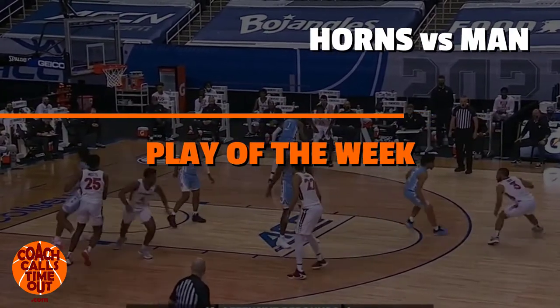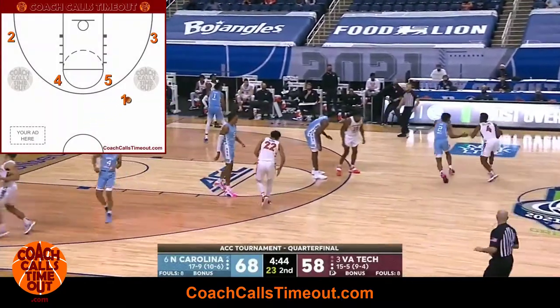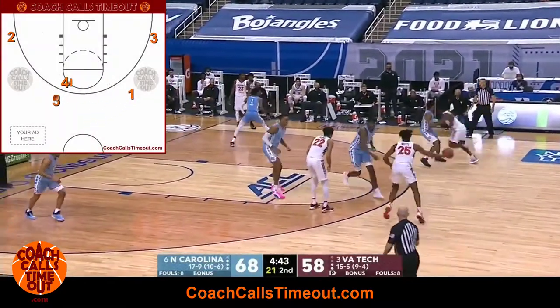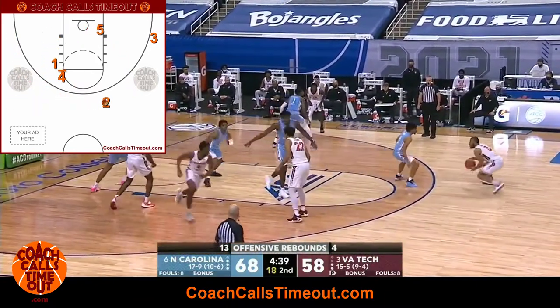Welcome to the Play of the Week. I'm Dan Jonker with Coach Calls Timeout. This week we have a great horns play against a man defense from coach Mike Young and the Virginia Tech Hokies. We're going to break down the play to help you teach it to your team and get the same success.